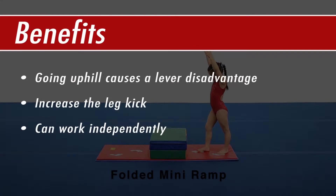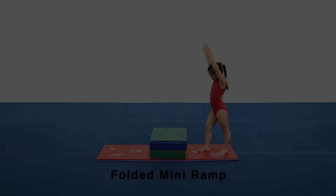Going uphill will cause a lever disadvantage and will increase the leg kick needed for a successful cartwheel. This is a great addition to a cartwheel circuit as the athlete can work independently and feel the need for a strong leg kick to make the cartwheel go over the top and land on the other side.